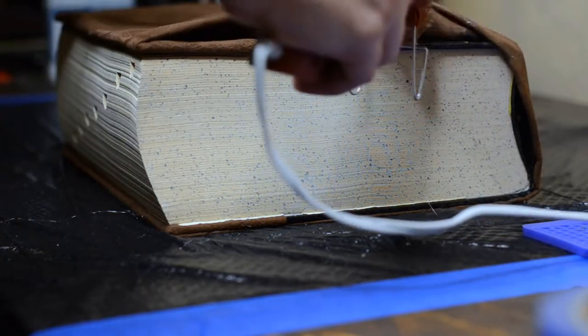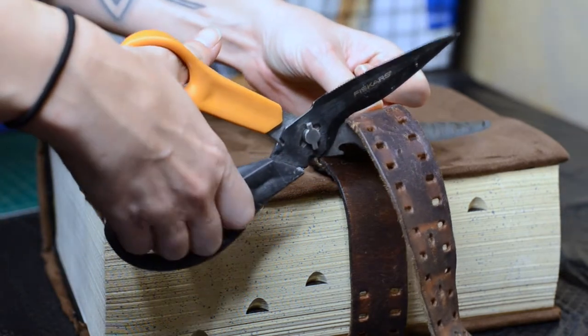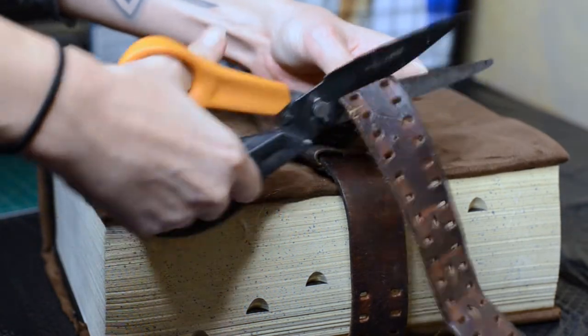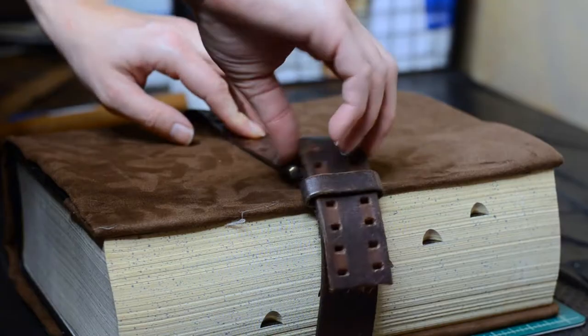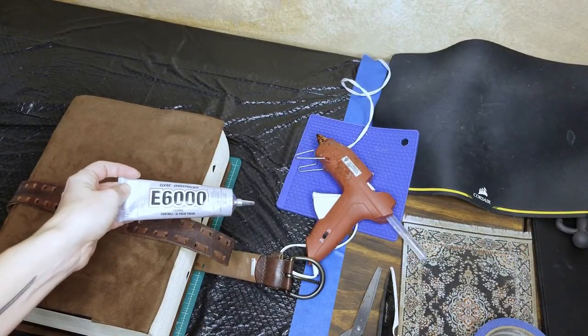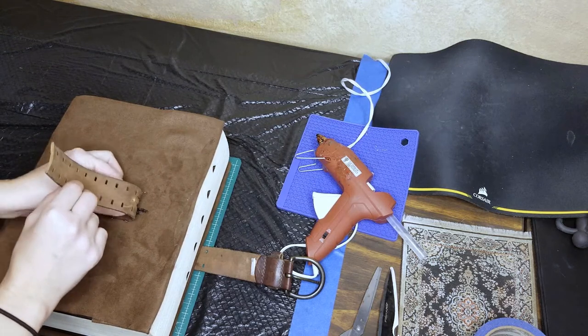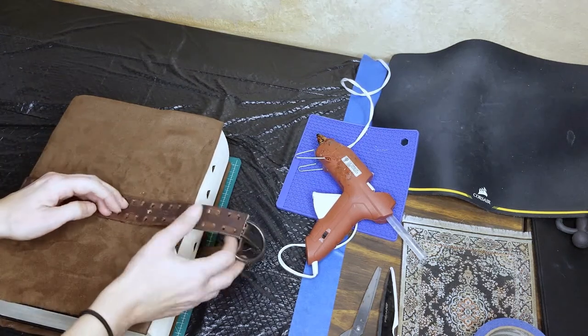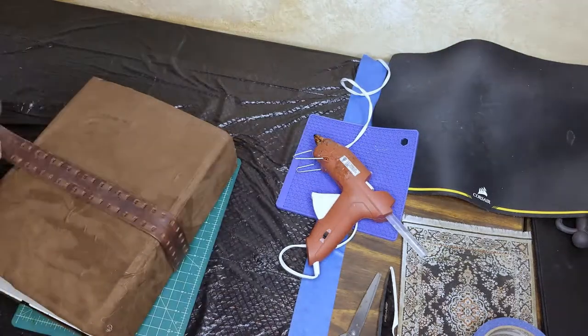Flip over your book and do the same thing to the other side. I wanted to keep it simple and rustic, so I chose a leather belt from a thrift store. I sized up the belt and cut off the excess leather. Next, I marked where my hole needed to be for the buckle. I'm using a flexible glue called E6000 — it's a really good universal crafting glue, though it takes forever to dry. You can also use hot glue or hammer rivets through the belt and cover.